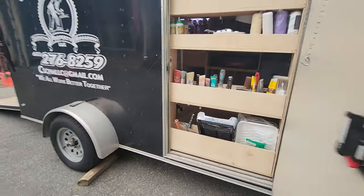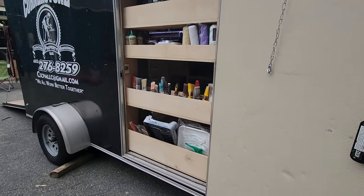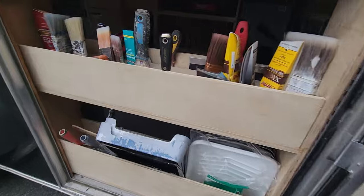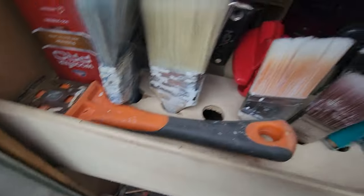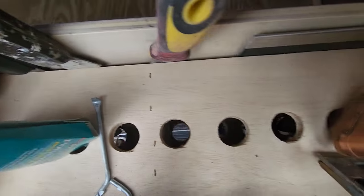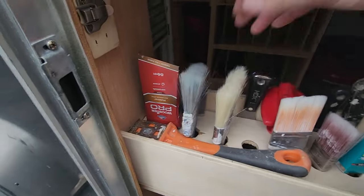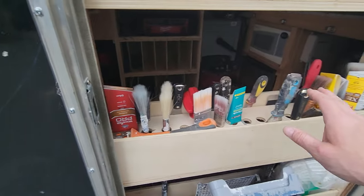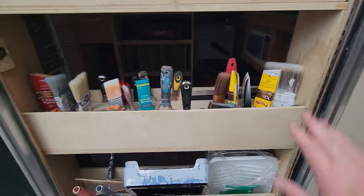This is the second time I've remodeled this. This right here is the paint supply shelf. Very specific — you'll notice there's holes and holes under those holes, and that is to keep the brushes from vibrating and knocking back and forth on each other. I did have these hanging on a pegboard at one point, but the bristles kept getting hung on one another and destroying all my brushes.